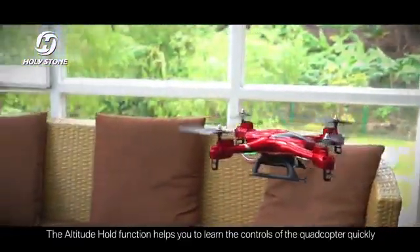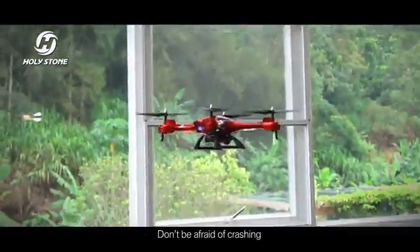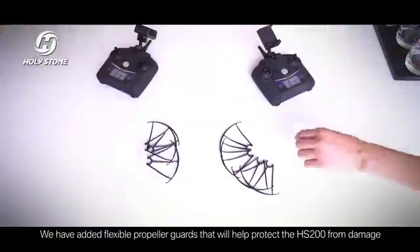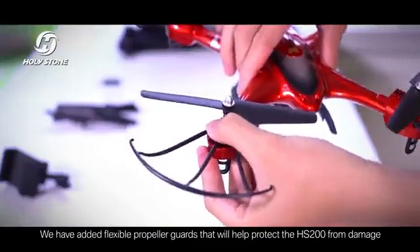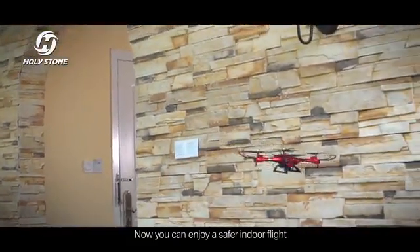The altitude hold function helps you to learn the controls of the quadcopter quickly. Don't be afraid of crashing. We have added flexible propeller guards that will help protect the HS200 from damage. Now you can enjoy a safer indoor flight.